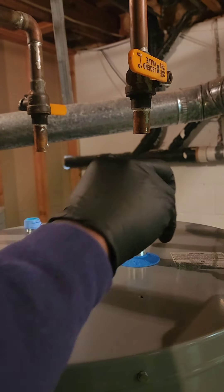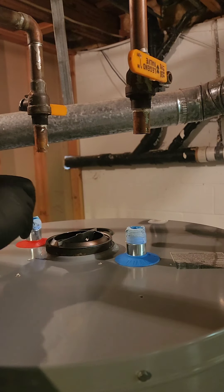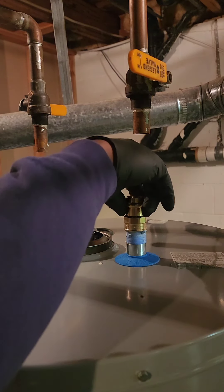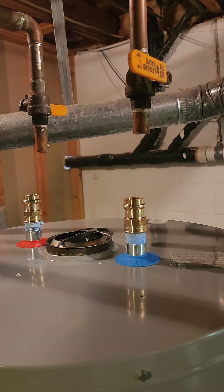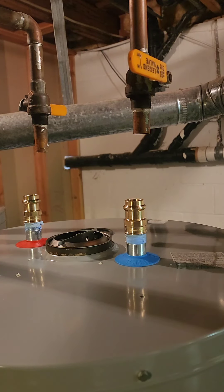Installing the new tank is like putting together a water heater puzzle. Slide it in, connect it to the flue and vents, and reattach the water lines using that magic combo: Teflon tape and pipe dope. Remember, Teflon tape goes on like you're screwing on a jar lid, not a light bulb.